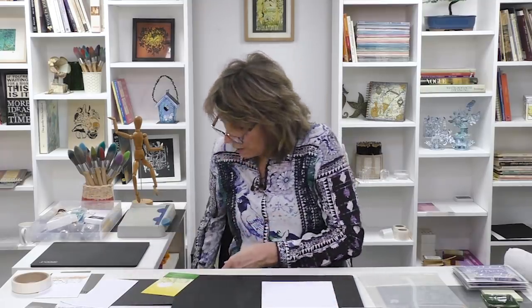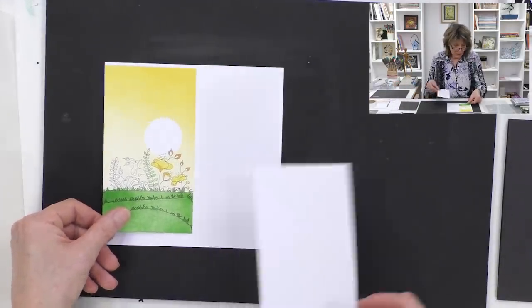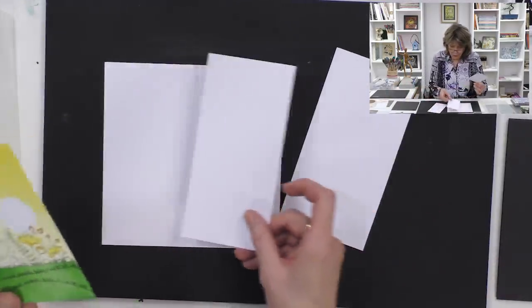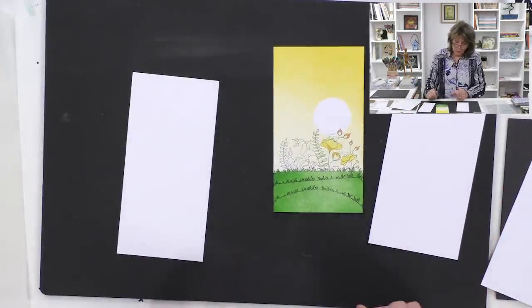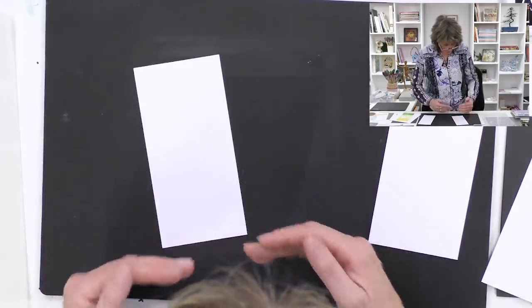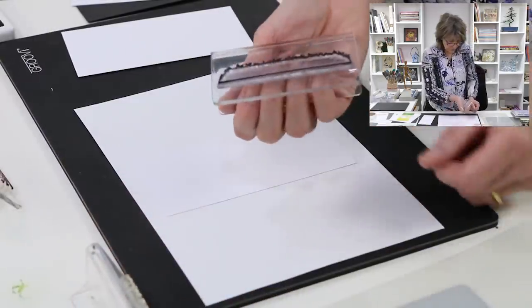So what we're going to do - if I take a piece of our Clarity stencil card - I'll cut it down the middle, just so you know where I'm coming from. Let's take a piece of card. I stand up to stamp, it's just an old habit of mine. I'm going to put a bit of copy paper underneath, and the first thing we're going to do is establish the grass line. I've mounted the stamp - it's easy to mount, just like so.